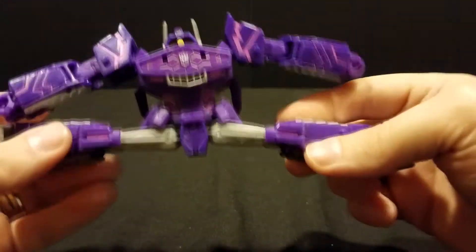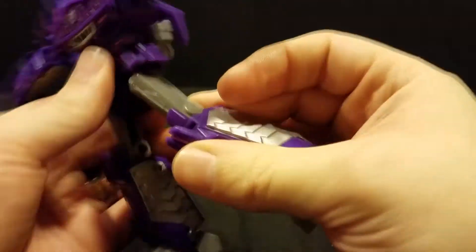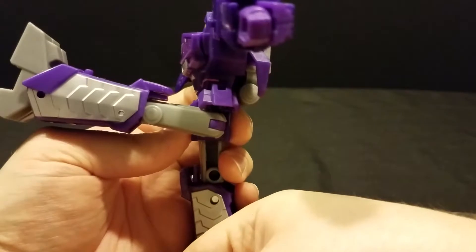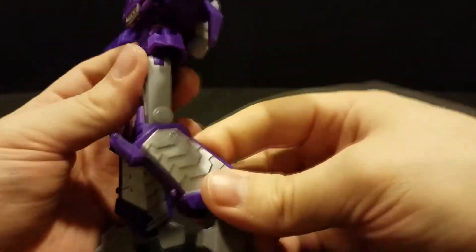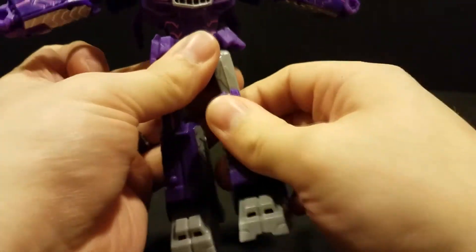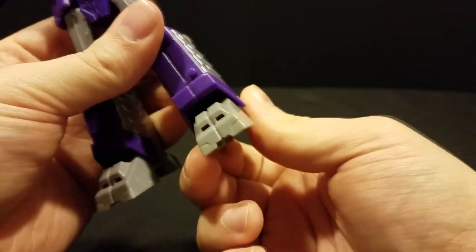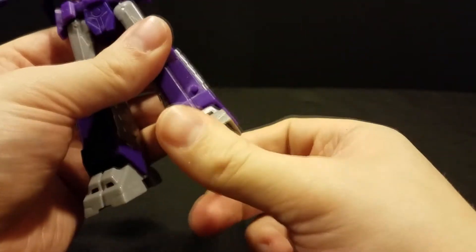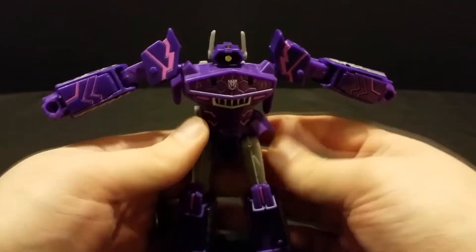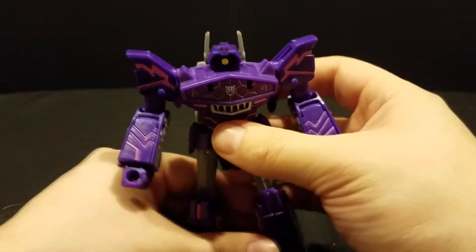The foot kind of sticks out a little bit and gets in the way, but it's still so cool that it's there. Legs can go out all the way, thanks to the side skirts moving up out of the way. The foot can go back all the way, forward a little bit more than all the way. Really, really deep knee bend. And just like in tank mode, he's got ankle tilts — forward, back, left and right. This thing is insanely cool.